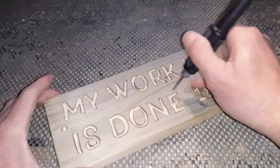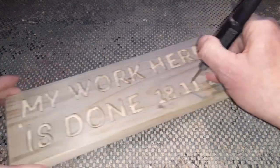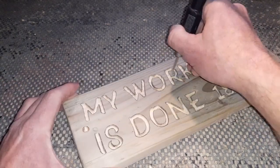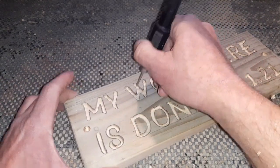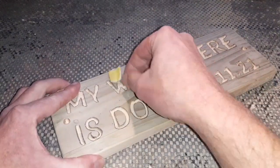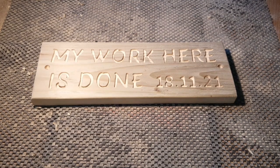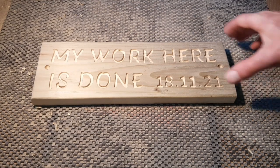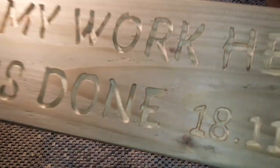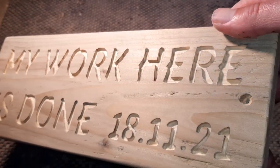Right, that's enough sanding down for me. Clean enough for what we want for this little project, just to go on the side of the shed.